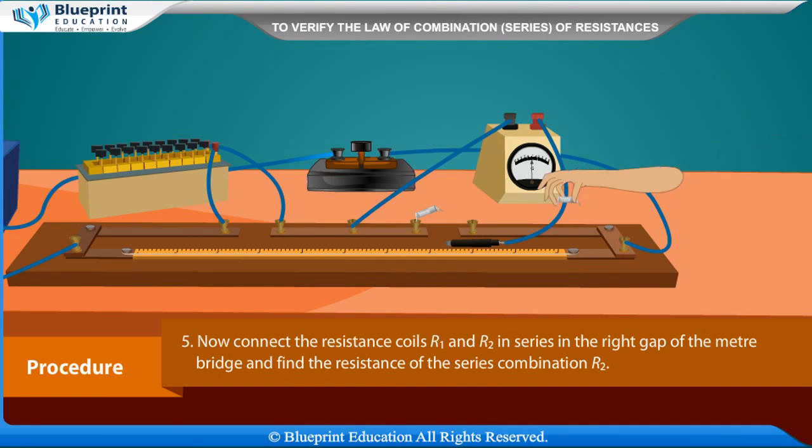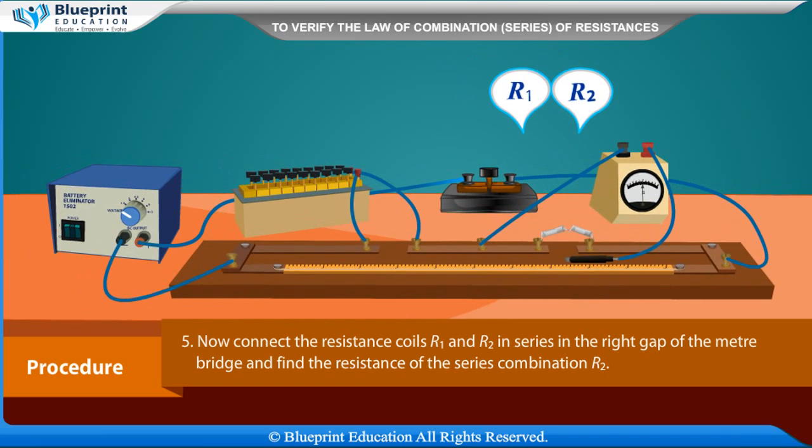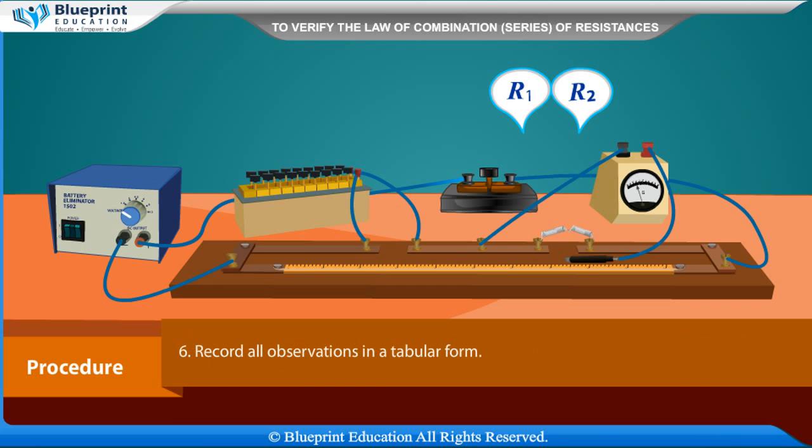Now connect the resistance coils R1 and R2 in series in the right cap of the meter bridge and find the resistance of the series combination RS. Record all observations in a tabular form.